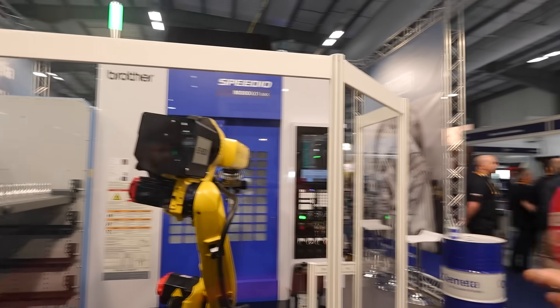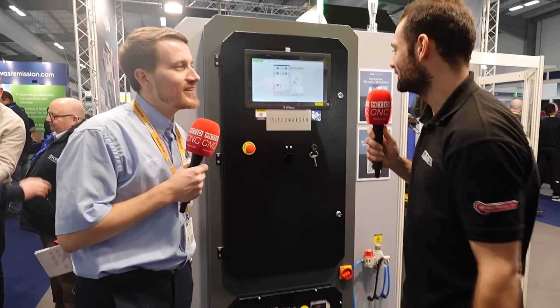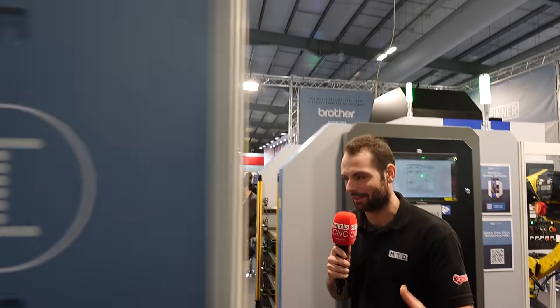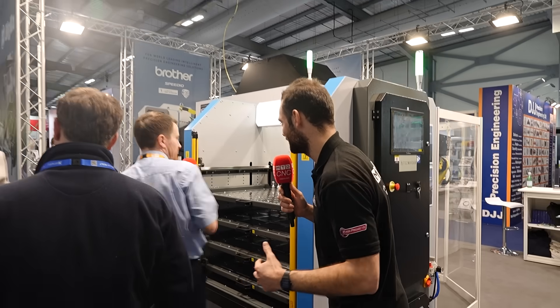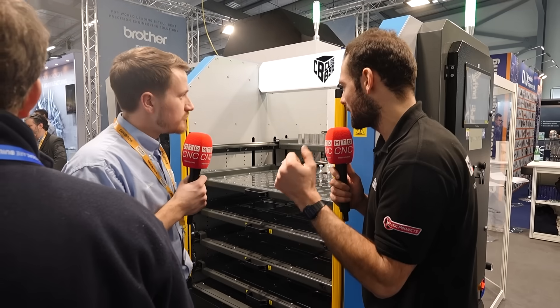Thank you very much, Terry. We're going to go and have a quick talk with Dan Hayes as well. So Dan, you've been running this machine pretty much the past two days. Could you tell me a little bit about how these drawers work — how customers will load up parts and how they'd see it running in their shop day to day?